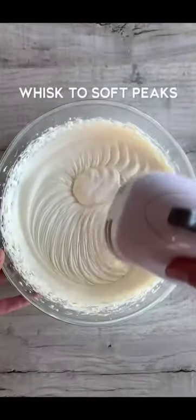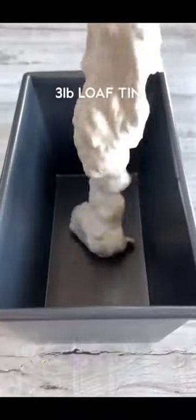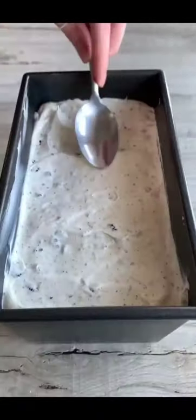Then add condensed milk and double cream to a bowl and whisk to form soft peaks. Fold in the crushed Oreos, saving some for the top, then scoop the mix into a loaf tin and smooth it out.